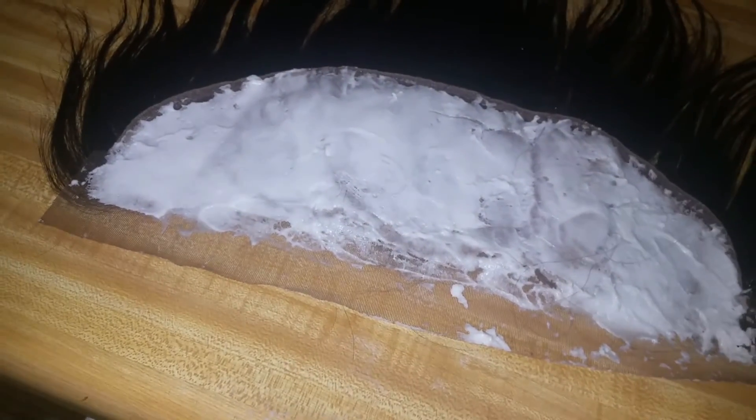Now that I've completely spread all of the bleach onto the frontal, I'm just going to let it sit for about 15 minutes and then come back and check it.